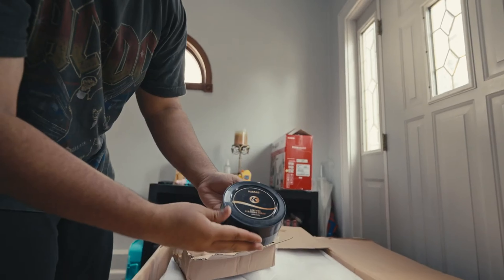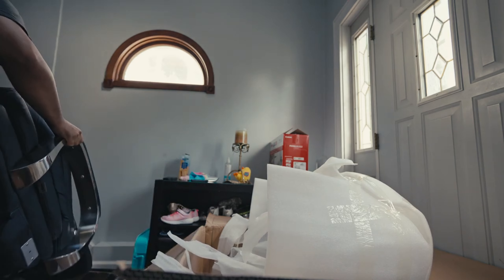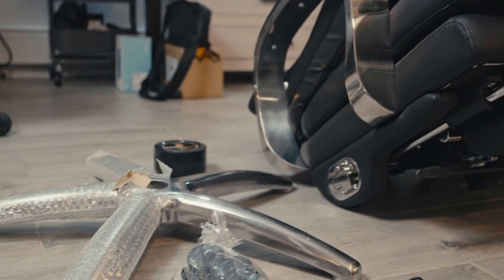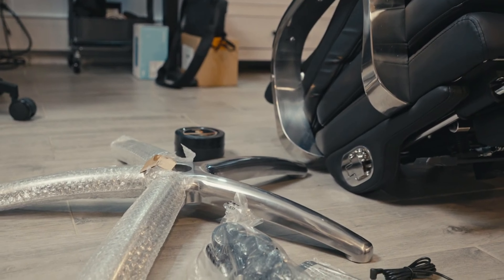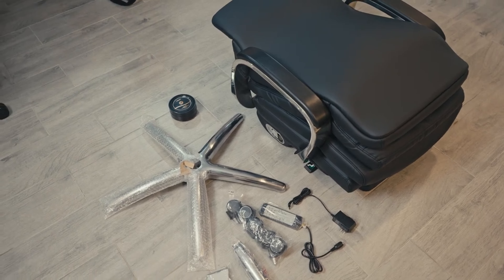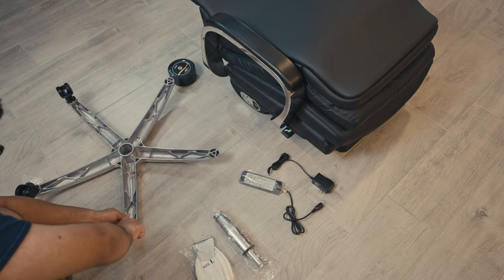Here we have the base of the chair that is already assembled to the back, which is honestly amazing — so now I don't have to do it. Less work for me, and it makes the build much more enjoyable. Building the chair was actually a breeze. My favorite part was adding the wheels, which took almost no time. I wish even more companies could send their chairs like this because it honestly took me less than 10 minutes to get it all set up.